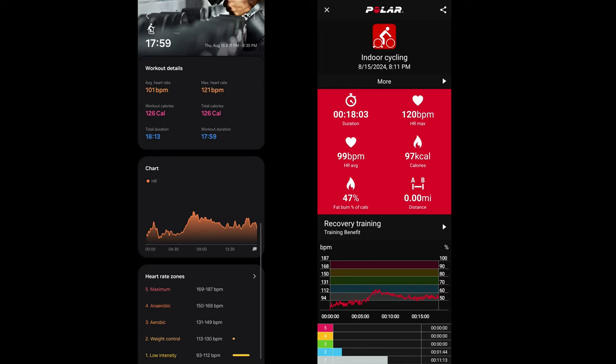Looking at the graph during the cycling session, my max heart rate on the Ultra is 121 beats per minute, whereas on the Polar chest strap it's 120. Average heart rate on the Watch Ultra is 101, whereas on the Polar it's 99 — pretty accurate. I spent most of my time in zone one on the Polar, and the same goes for the Ultra, with a little bit of spikes into zone two.